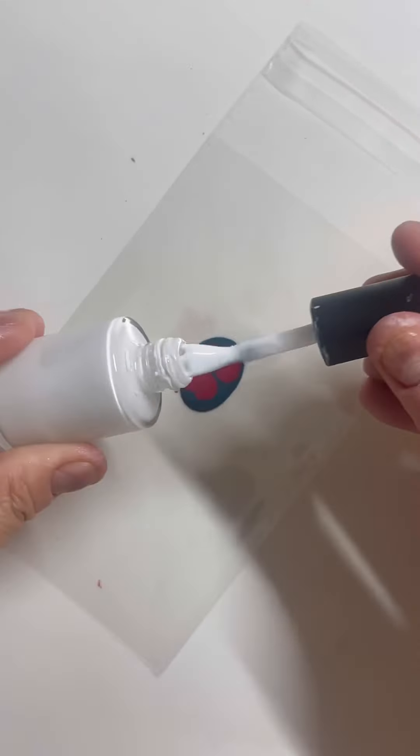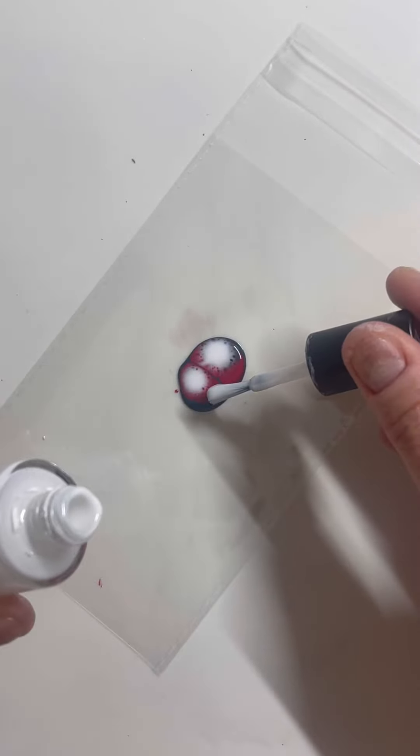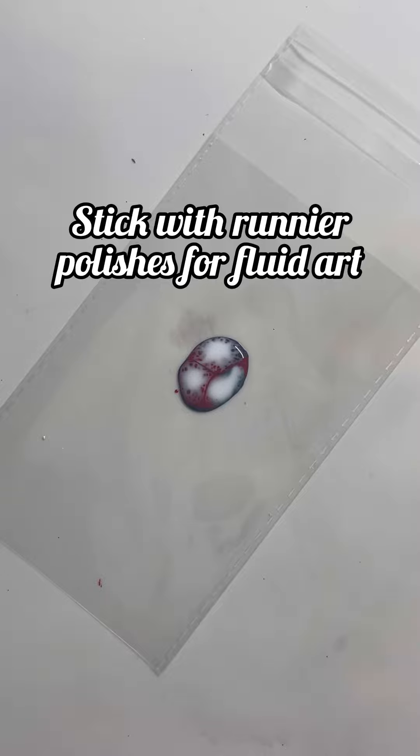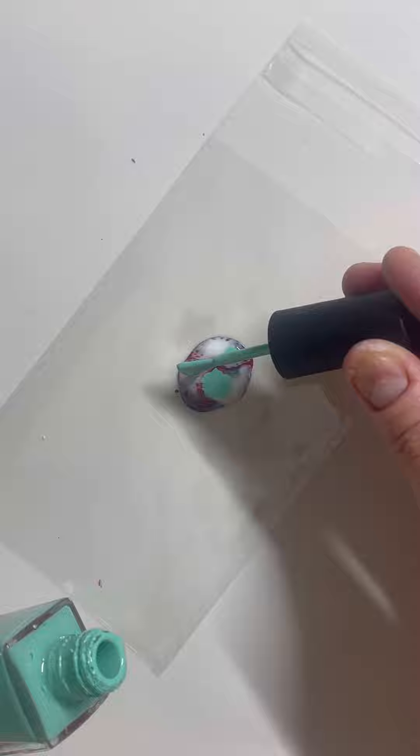I'm adding the white fluid polish, just dropping it, and you're going to start seeing it activate — the cells are already forming. That's a good sign that you're using good polish. Now I'm going to drop in some blue.